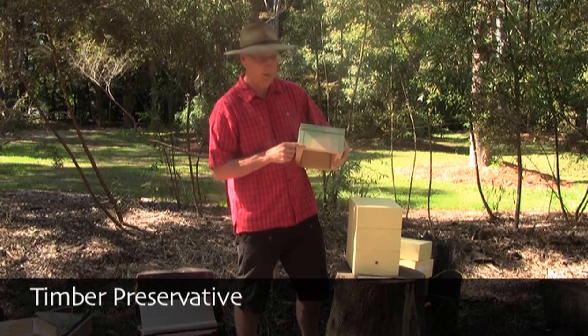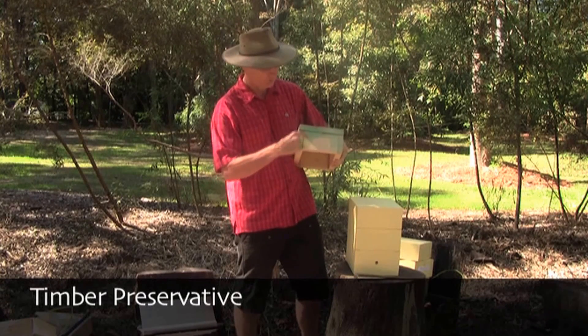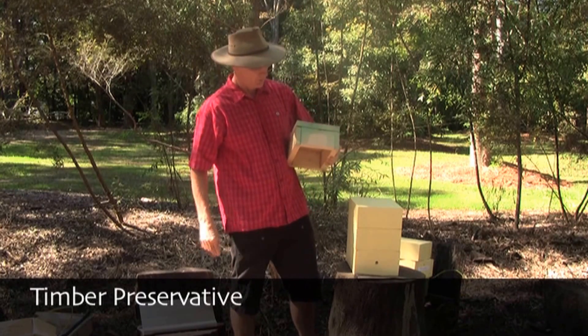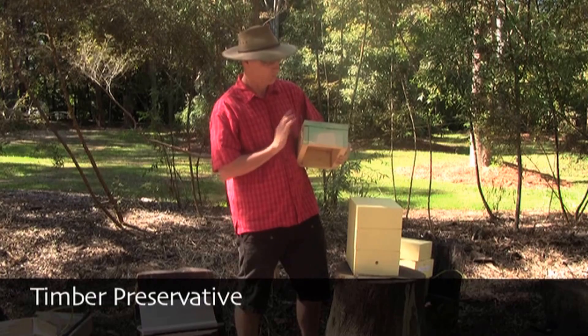This one has been treated with copper naphtonate before being finally painted. You can see the green color here where the end grain has been treated. That will then mature for a few weeks before the box is painted.